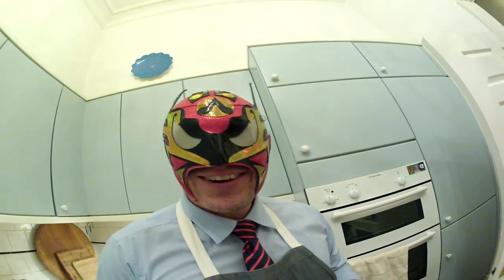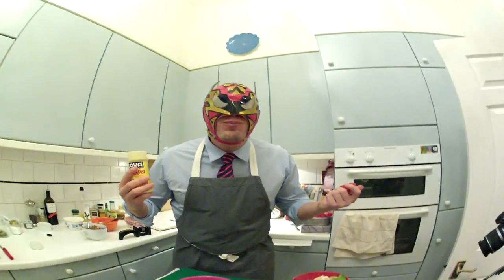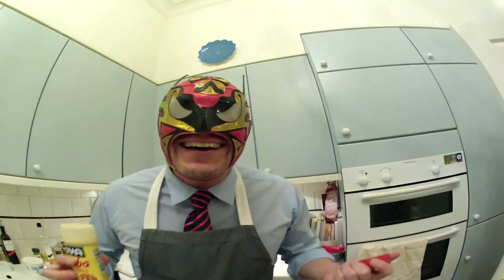Adobo by Goya. You can't cook Latin food without it. Adobo by Goya — it's good.